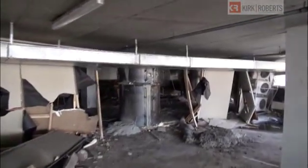Here we are on level 10. These are the columns where the main failures occurred — they've been jacketed now. This is looking into the hotel restaurant area.